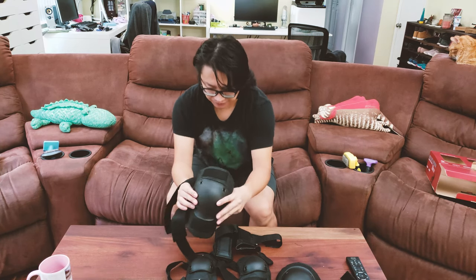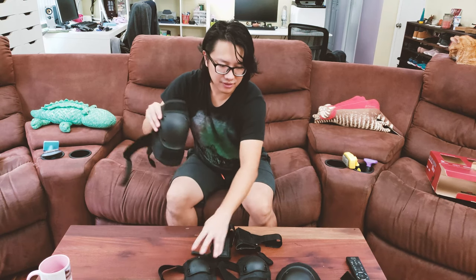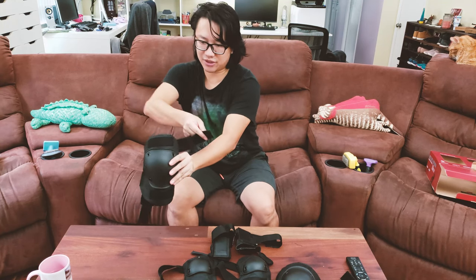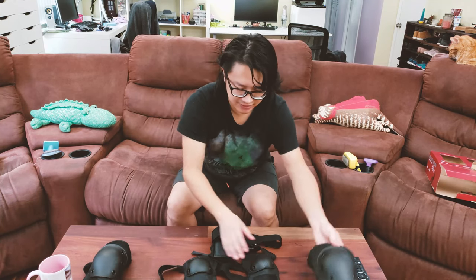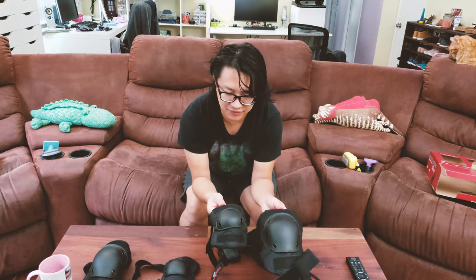In terms of left and right direction, the two sides are exactly the same — the only difference is that the location of the strap is reversed. So it's fully interchangeable; put whichever side you prefer on either leg. The elbow pad is essentially a miniature version of the knee pad — exact same construction, just smaller.